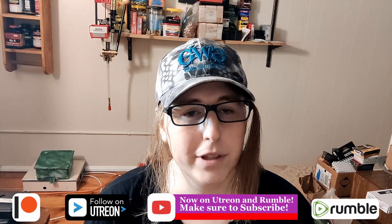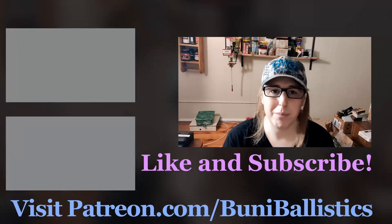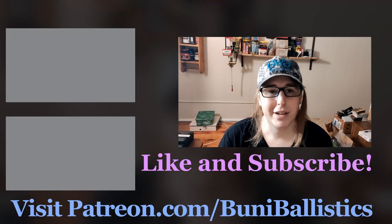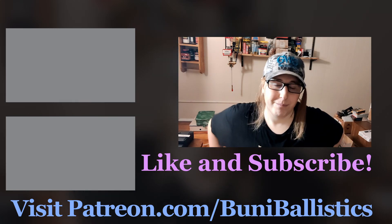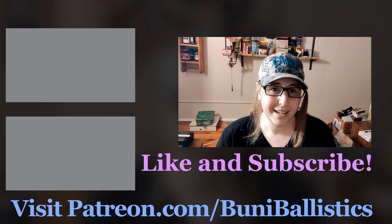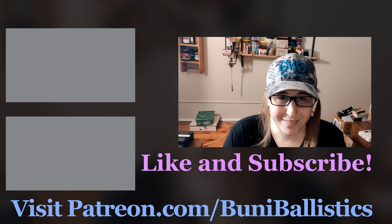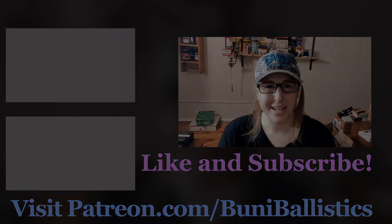My Patreon — if you want to support the channel, you can find it down in the profile below. I'm on Utreon and Rumble as well, so you can find me there if you don't like YouTube. If I missed anything, please let me know in the comments. Love you guys, hope you have a great one. Take care. Good night.